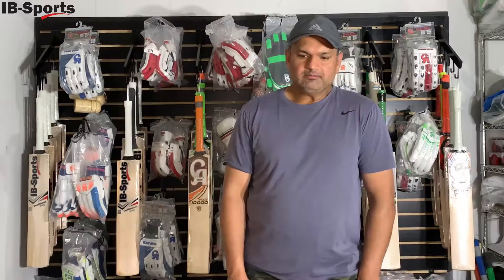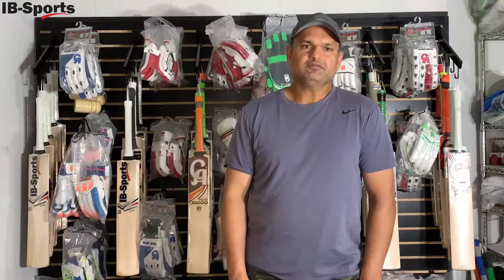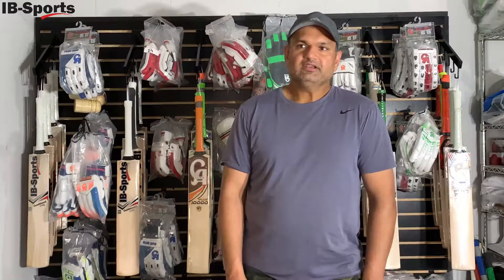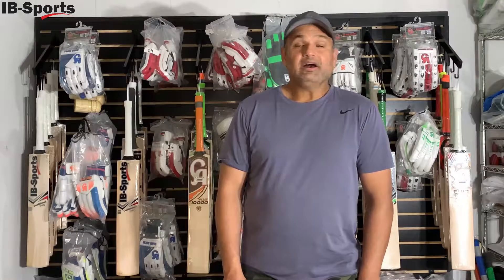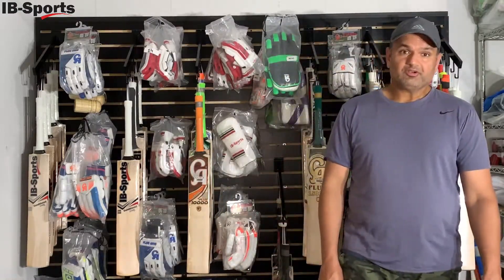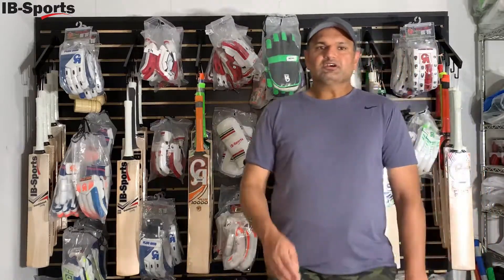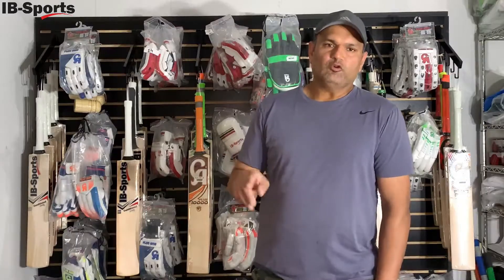There is an intense demand for cricket gear, especially in the DFW area, where we are seeing youths really coming up. Even ISDs are going to be introducing cricket as a sport. So what we've done is introduced cricket gear for ages 9 to 14.